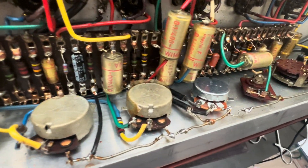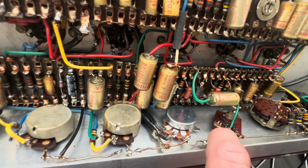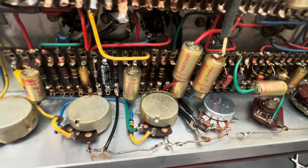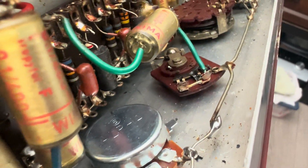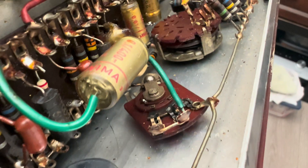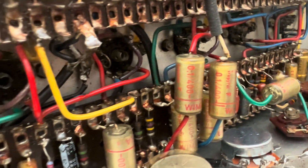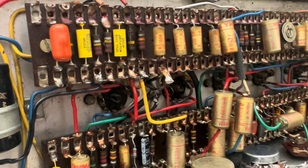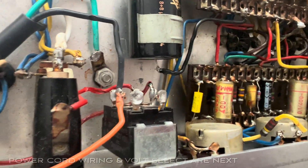Now I'm going to trim out a large portion of this ground bus, say about right here, and just lay out a new one. You can see the new bus wire length there and where it was crimped to the original one. I'm going to go through and change out some plate resistors that are giving me some grief, then do some cleanup, and then I can start testing.